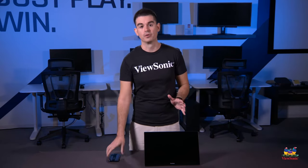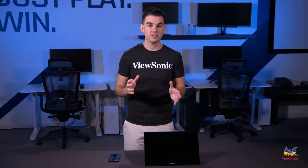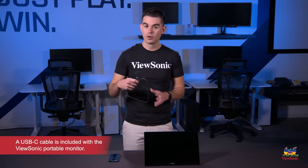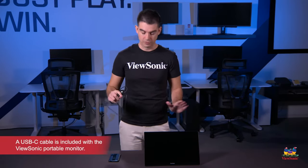If your smartphone is equipped with a USB Type-C, you can usually get away with just one cable connecting the two together. We include a USB-C cable in the box with our portable monitors and that's all you should need.